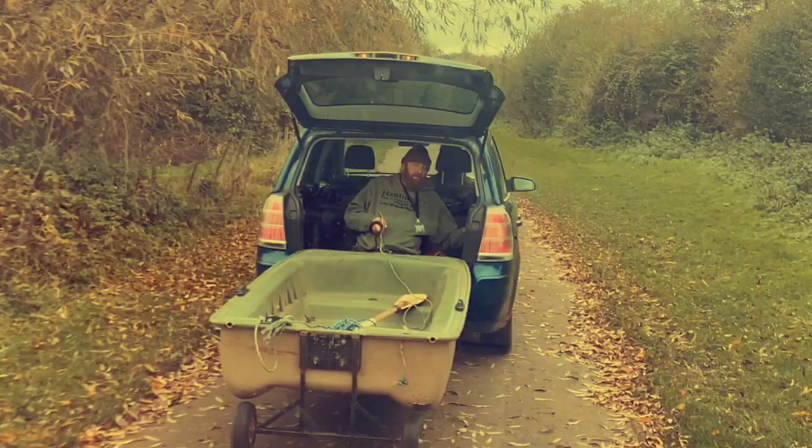Pretty much as soon as the gates were locked in October to prevent vehicle access and people getting stuck, and each week through to December of 2020, a team of club members worked on removing all the old sanctuary cages from Barker's Lake on the Ringstead complex.